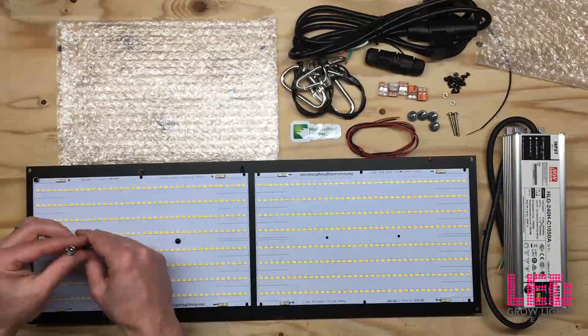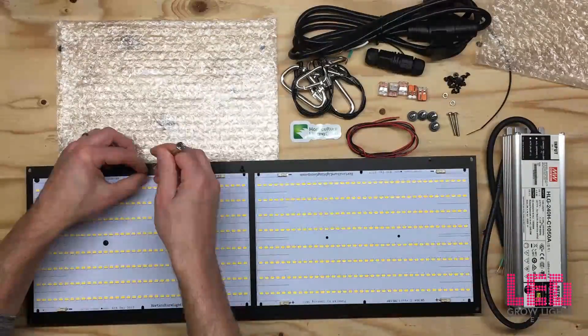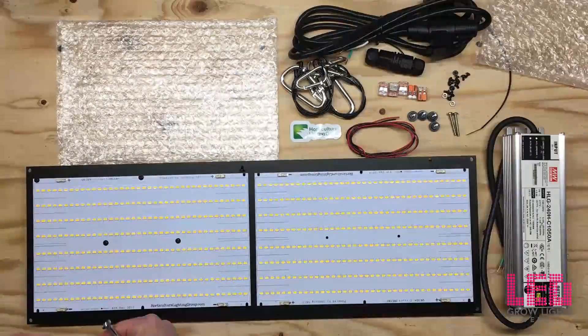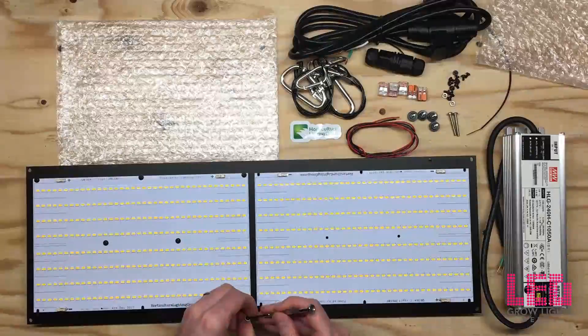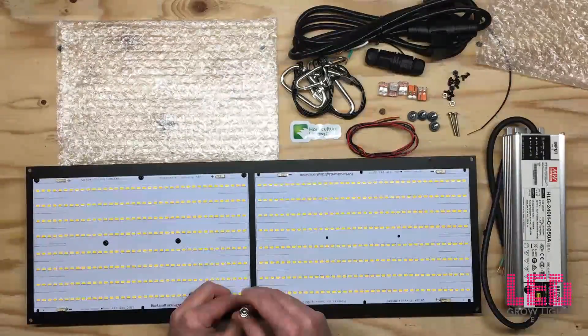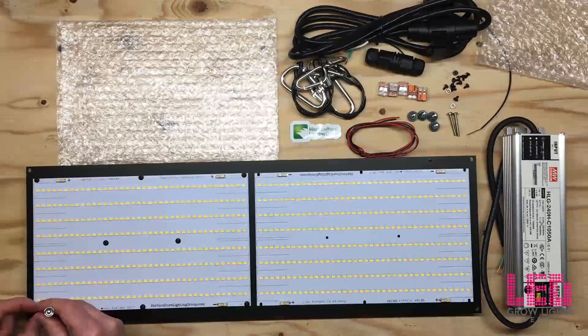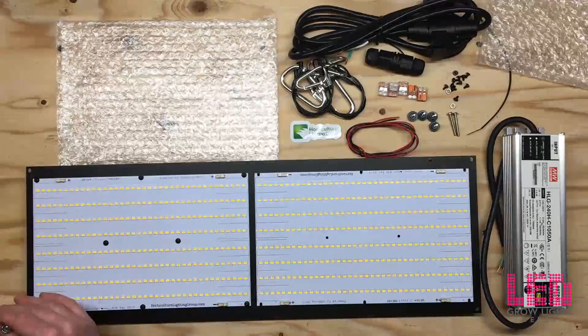The least that you'll need to put this together is a small screwdriver and wire strippers. The fixture is designed to flower up to a 2x4 area or a 3x3 area, or veg a larger area around 3x6 feet or 4x4 feet. It's equivalent to about a 500 watt HID grow light. Two of these kits can be used to flower a 4x4 space or veg a 6x6 space.